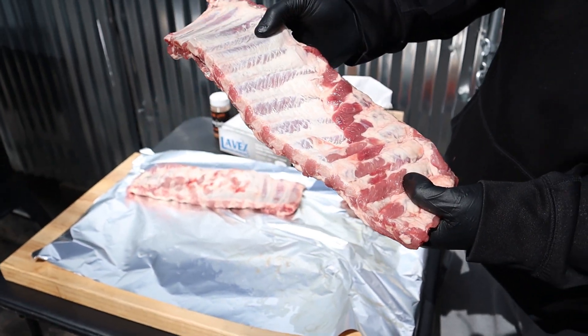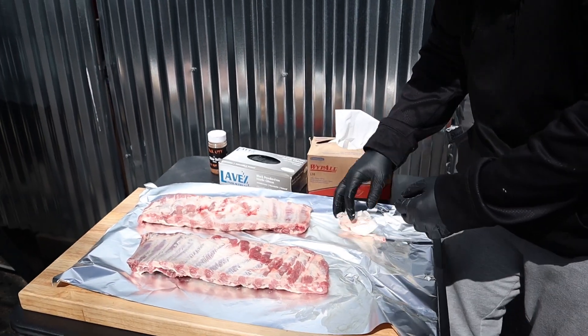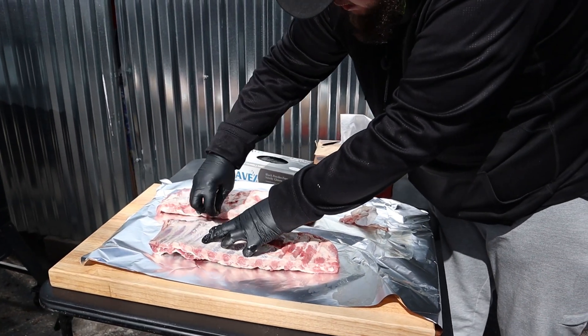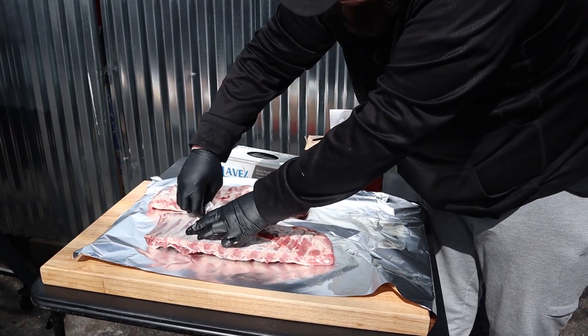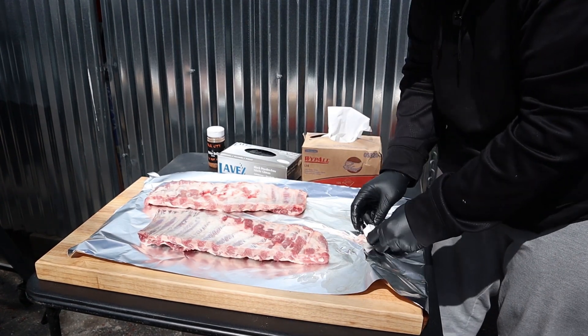And you should be left with that — it kind of reveals the meat under there and you know it's off. Come back and get that little remnant here. You want to get all of it off, guys. It matters. Now you move on to the next one.